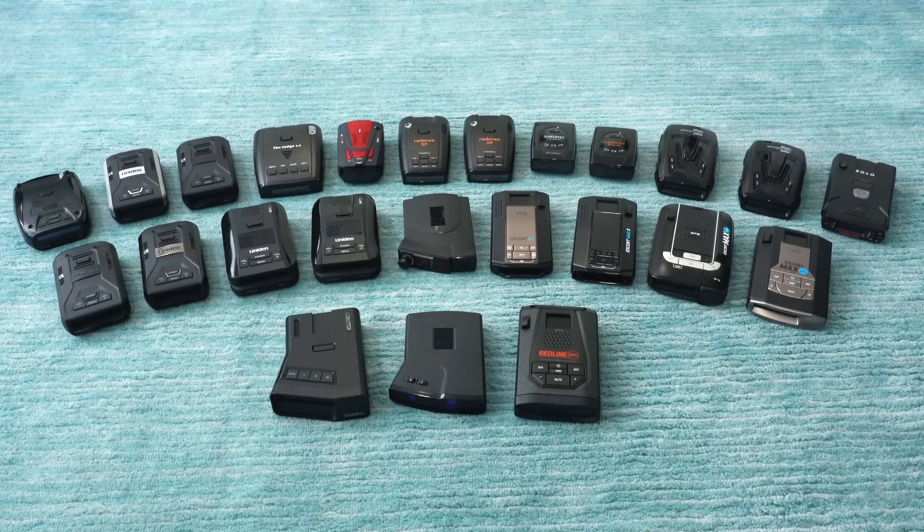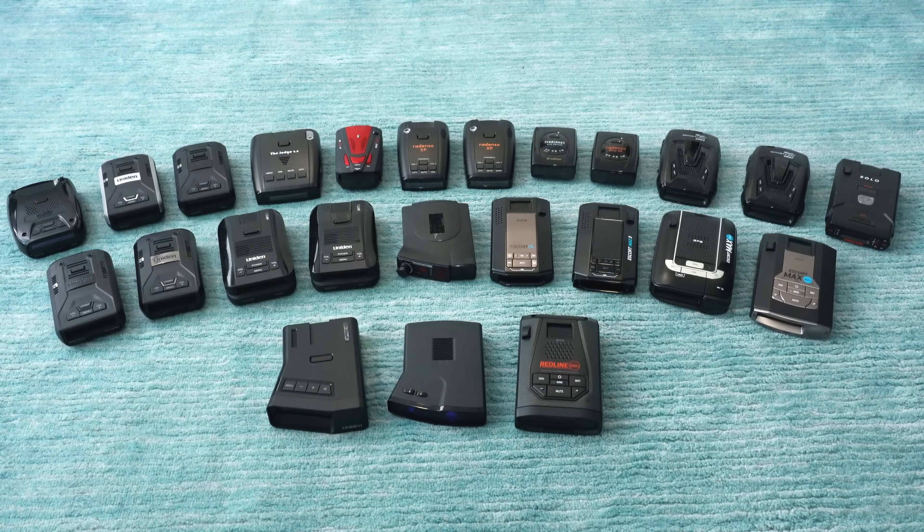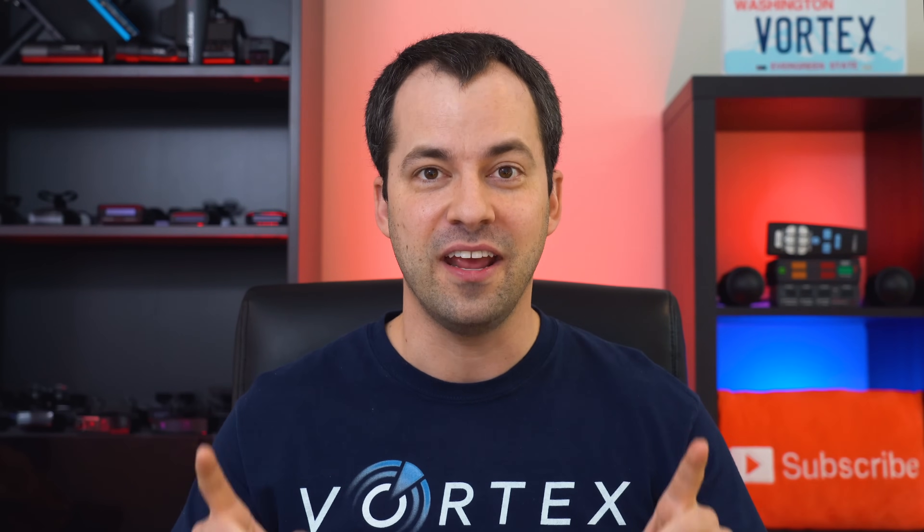Hey, what's up guys? So have you been curious how radar detectors work? Or maybe even how police radar guns work? Are you curious what the difference is between all the different radar detectors on the market? Well, in this video, we're going to talk about all of that. This is going to be your crash course into radar detectors — Radar Detectors 101.